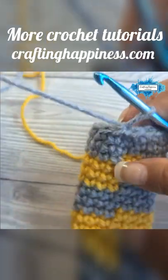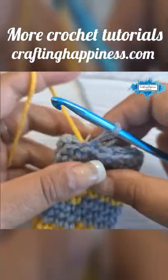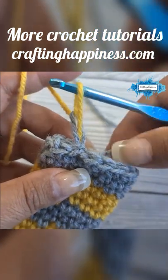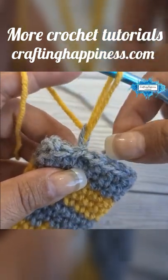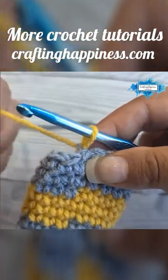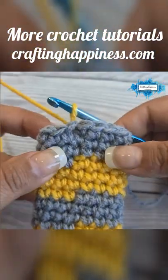We are going to change colors by pulling the new color through, and then we pull the gray yarn and close that loop. Now the loop is right at the back.